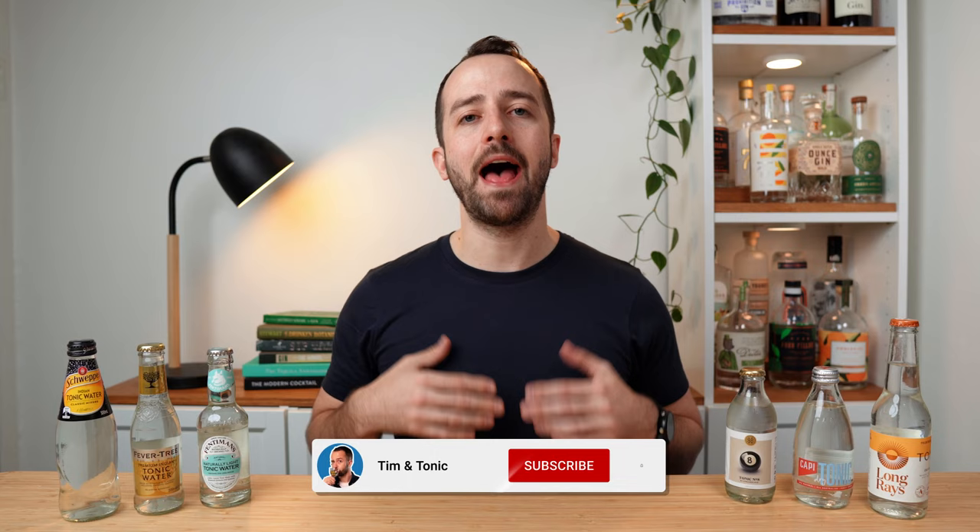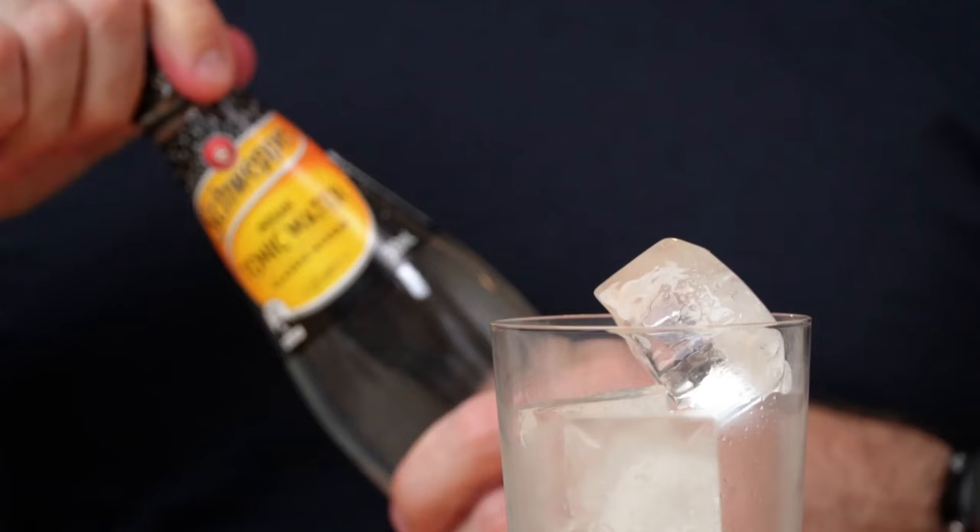G'day folks, for those of you who are new here, my name's Tim and welcome to Tim and Tonic, where we discover the world's best gins and how to drink them. So ironically today, we're not talking about gin at all. We're talking about gin's best friend, the tonic water.